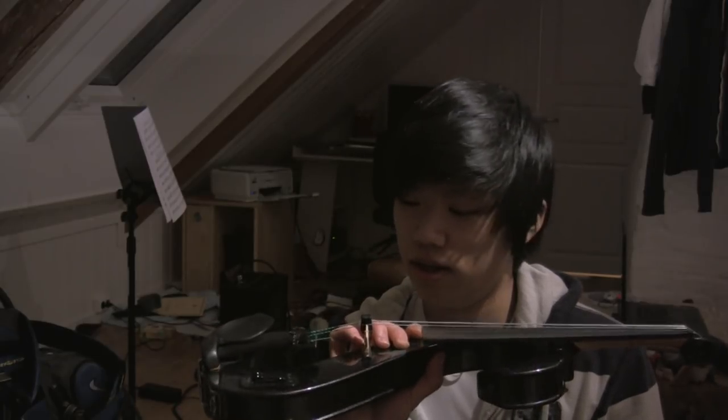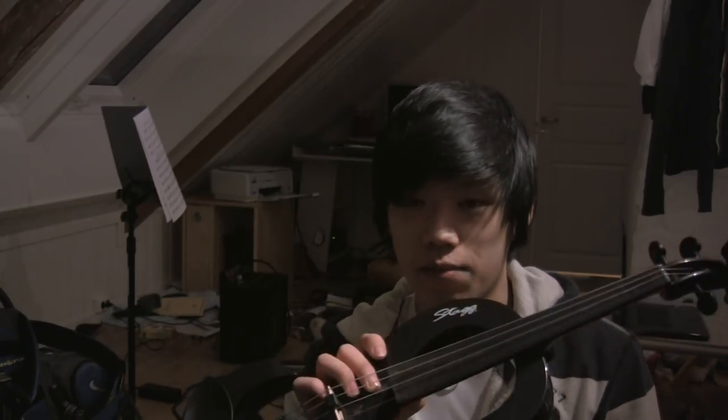When I first bought this thing, I wasn't exactly that happy, but I changed a couple of things. It came with some really bad strings, a horrible bridge, and a horrible bow.